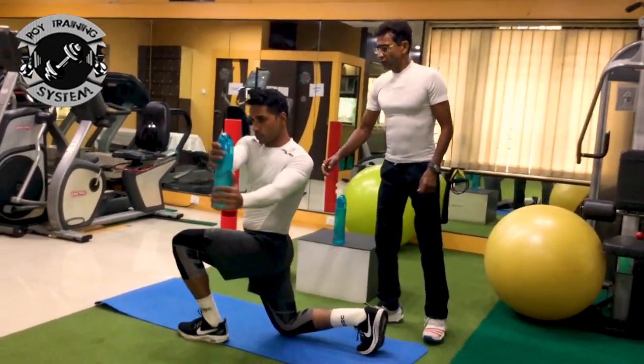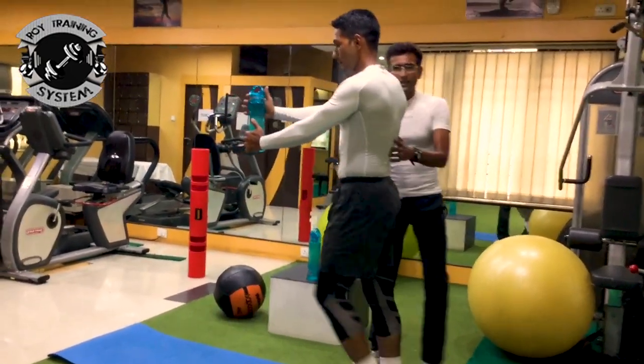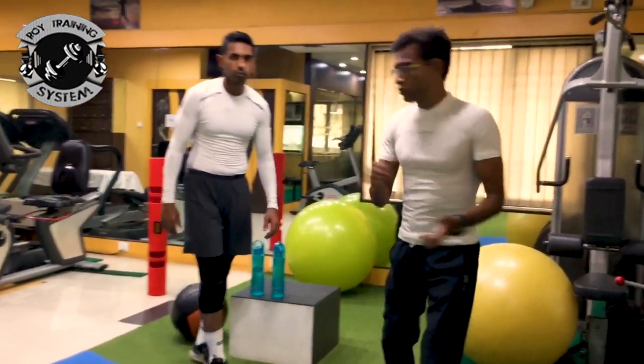The leg muscles are working, and once you rotate, you are working on the midsection as well. The total number of reps should go up to 24 — counting 1 to 24.